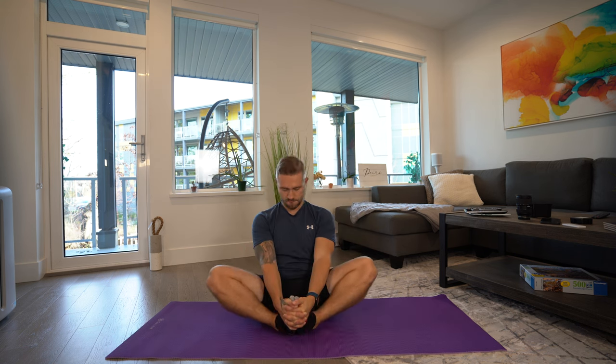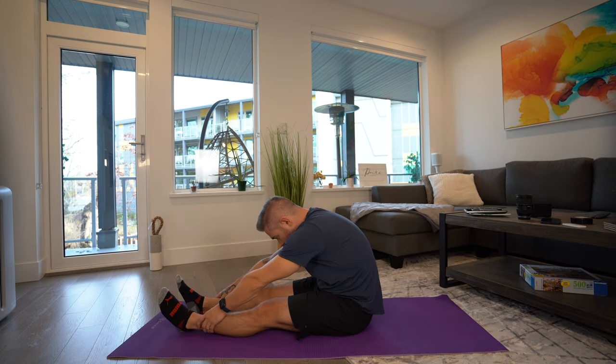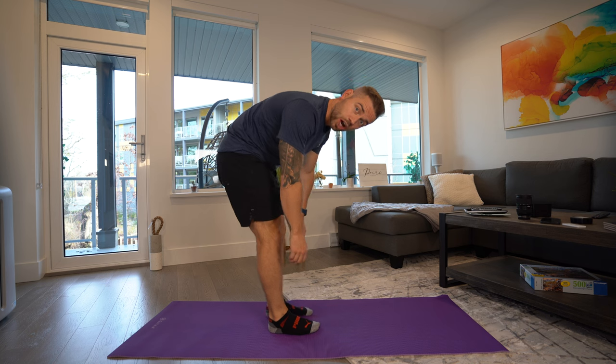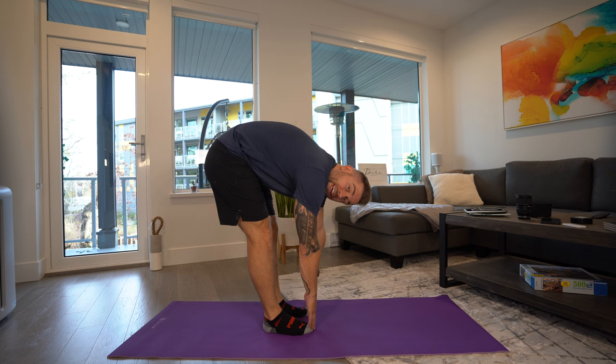Instead of you guys watching me for the next 10 minutes, I'm just going to put it on fast-forward. That's enough stretching right there. That was 10 minutes. Let's do a test and see where 10 minutes gets us in terms of flexibility on a side profile and on the splits. My legs are straight and I can barely touch the floor - 10 minutes of stretching is already showing positivity.